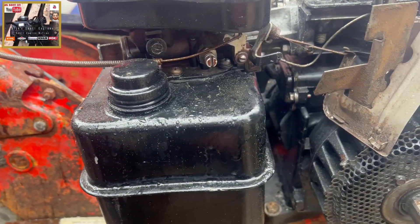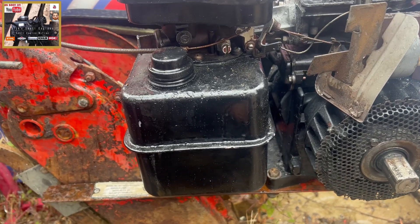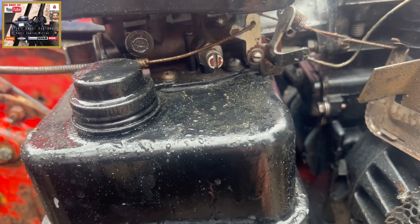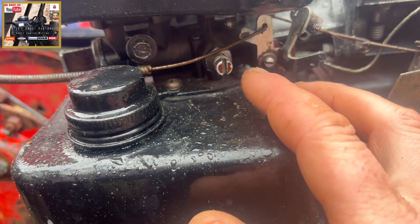Hello and welcome to another episode of Dick Small Engines. I've just rigged up the rebuilt 3 horsepower Horizontal Briggs back onto this Merry Tiller Cadet. Get your words out Dick. Now I just want to show you and draw your attention to how all the linkages go back in and rig back up.